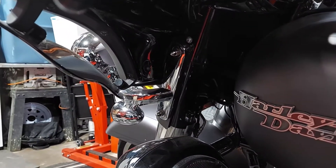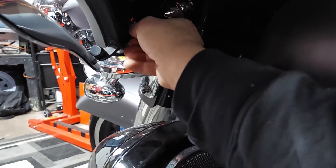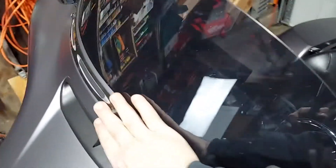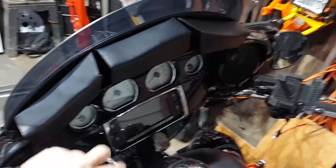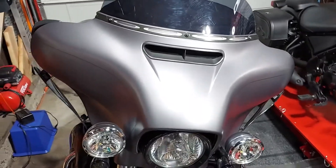Down here with the lower bolts, you don't necessarily have to take them all the way out — you just need to back them off so the fairing can move. What I like to do is back them almost all the way out and leave them in, because we're not taking the whole fairing off. Up top we're just taking the windscreen off, and it should be able to slide. The problem is I have the bag here, so between the windshield and the bag I just cleared the top — putting this all together is going to be a little tricky, so just be careful.